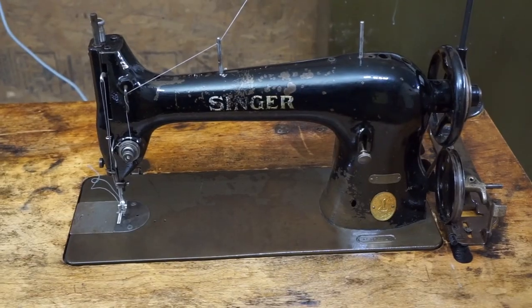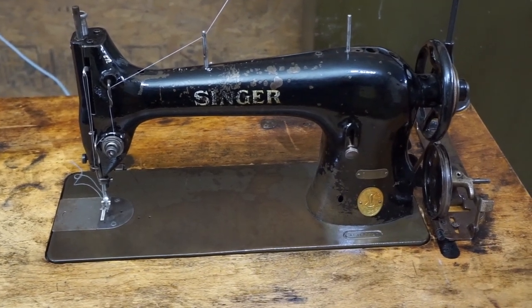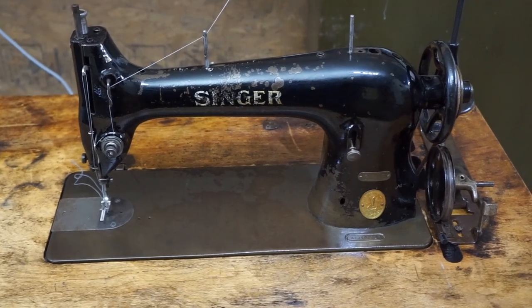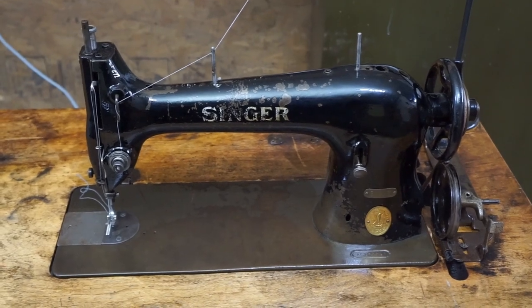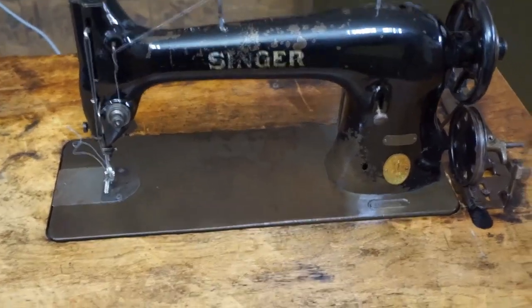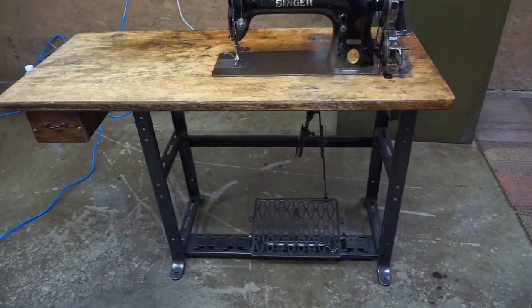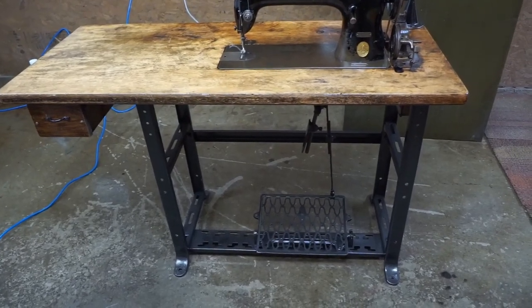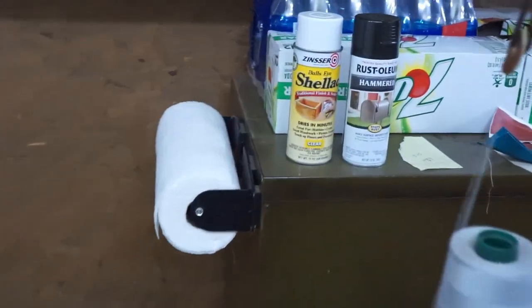Hey guys, welcome back to the channel. I've got another 3115 — it's a 1939 Singer 3115 industrial sewing machine. Let me step back here and I'll show you — it's on the industrial base. I power washed the base and repainted it with a Rust-Oleum paint.